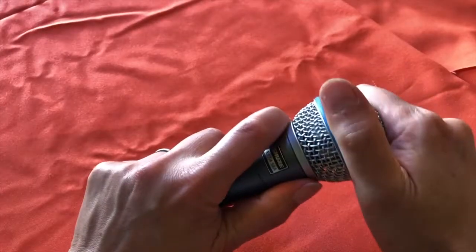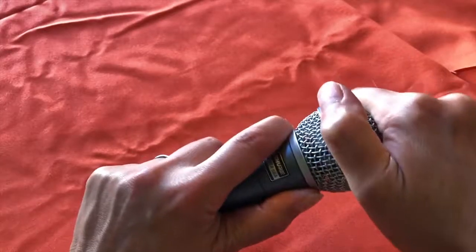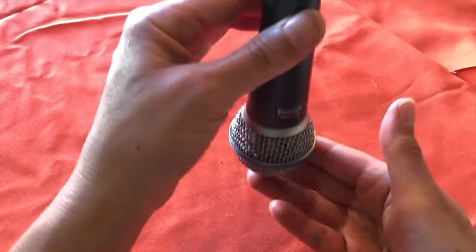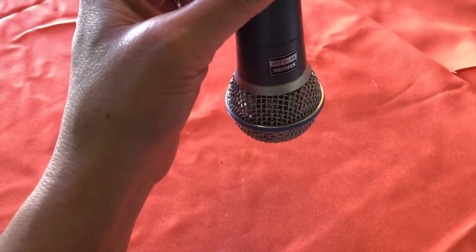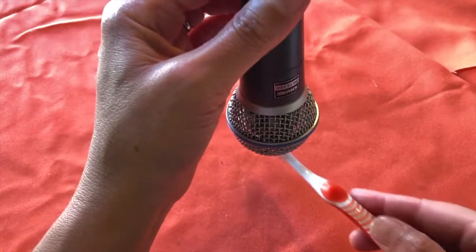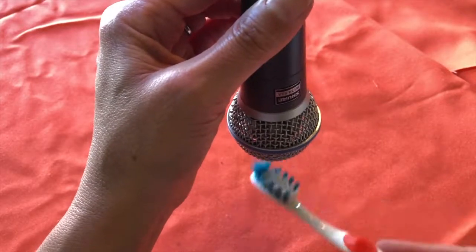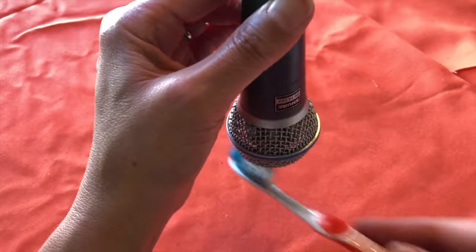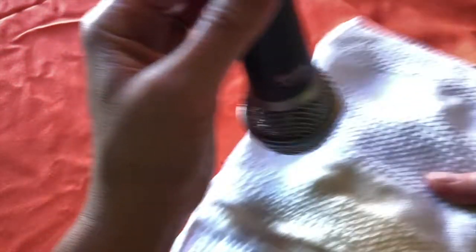If you own a microphone that does not have a removable grill, you'll need to be careful when cleaning it. I recommend that you use a damp toothbrush — not saturated with fluid, just damp. Hold the microphone upside down and gently brush the grill in that position. This way you avoid dripping water onto the delicate cartridge inside.